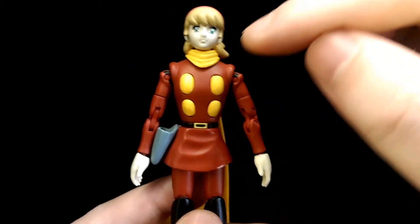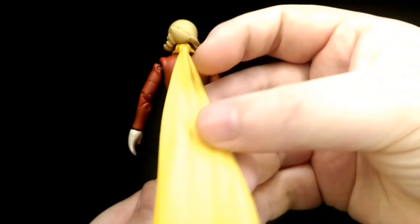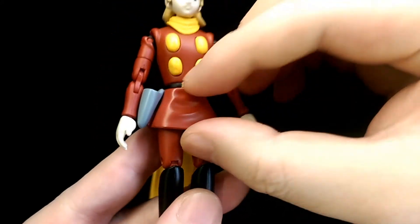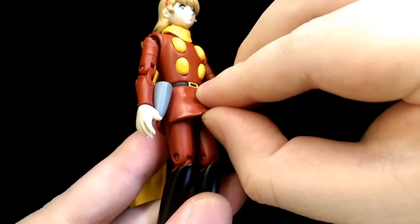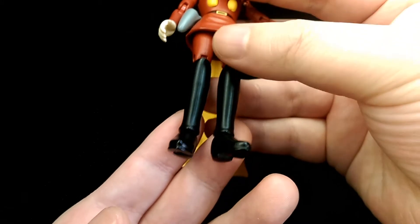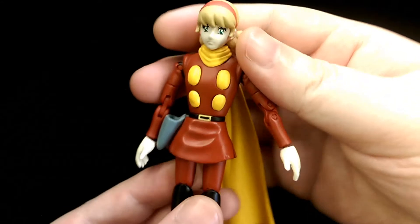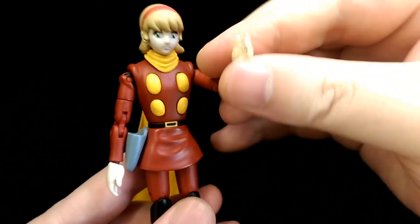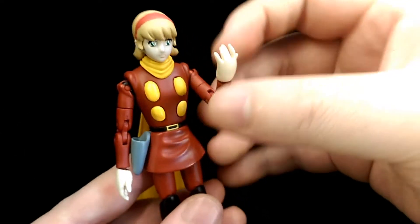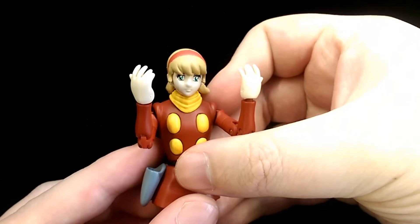Down to her outfit, again you have the four buttons and then a scarf with all the familiar sculpts on it. She wears a longer skirt, but it is softer material. Down to her shoes — again, simple sculpt, but looks very clean. She does have the differently sculpted hands compared to the male characters, so that's nice attention to detail.